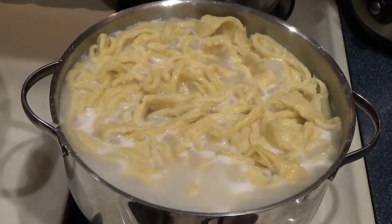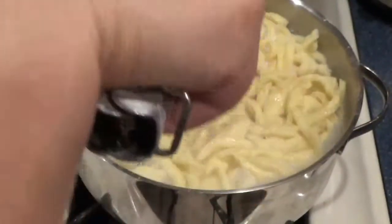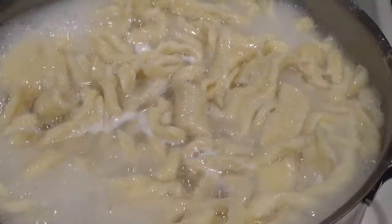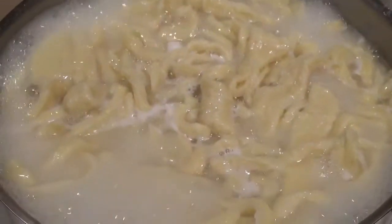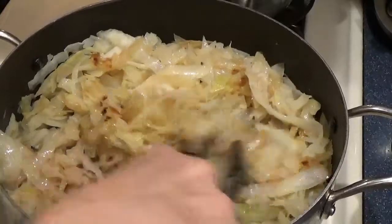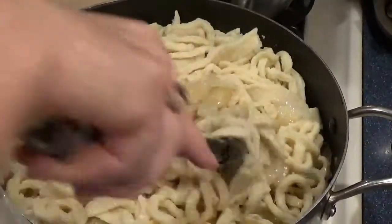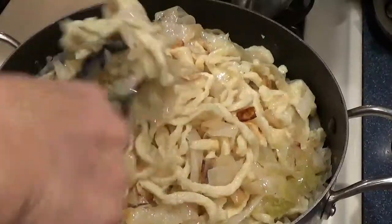I'm going to let these go about 20 minutes to get done and tender. When they get done and tender I'm going to add them to the cabbage and then we'll sauté it all in together. It's been about 20 minutes, these are pretty well done — I'm going to drain them, hit them with cold water so they quit cooking, and let them cool a minute. Then we're going to add them to our cabbage mixture. You can see our cabbage and onion stuff has caramelized — I'm just going to add in our noodles and let this fry and sauté a little bit and get some color on the noodles.